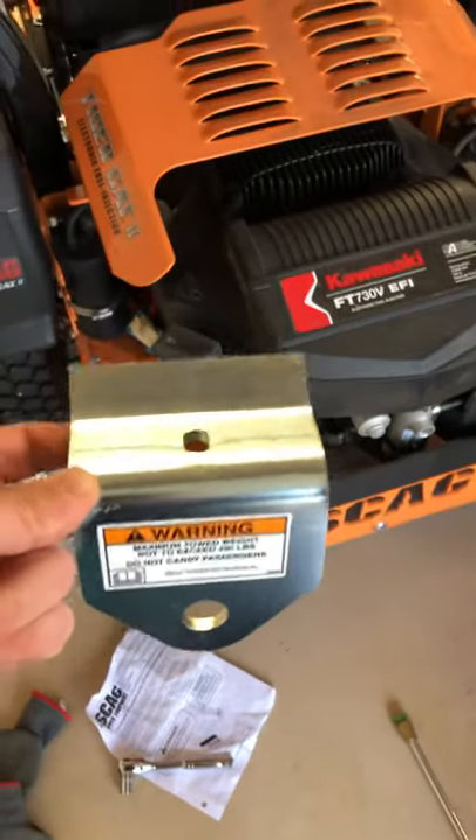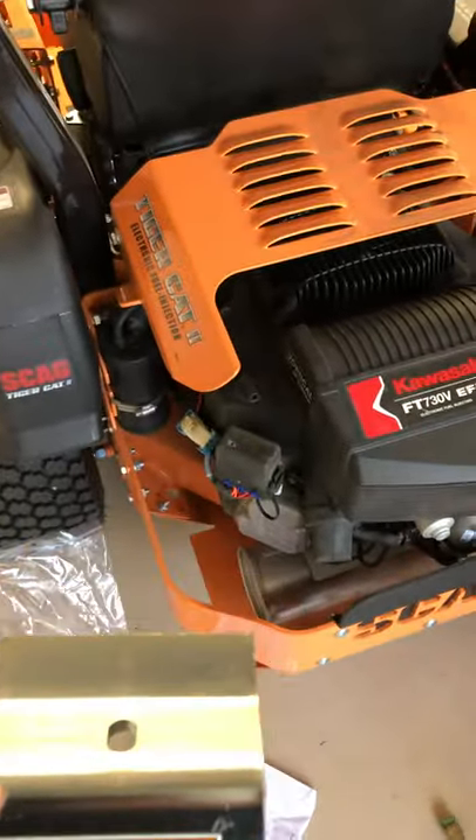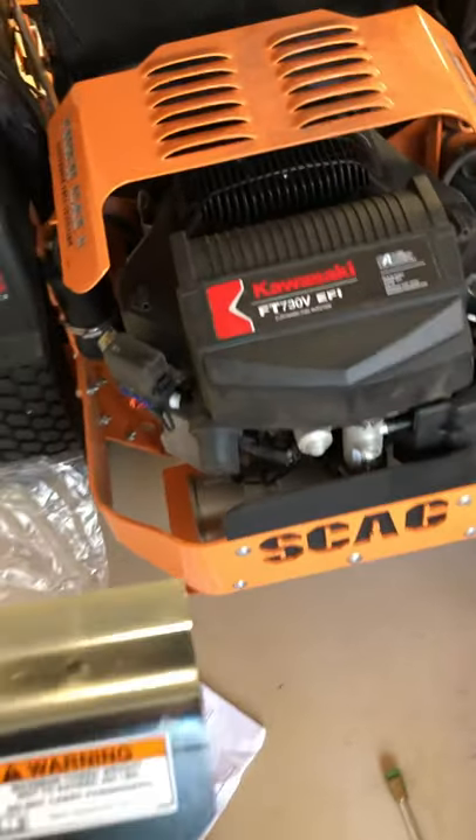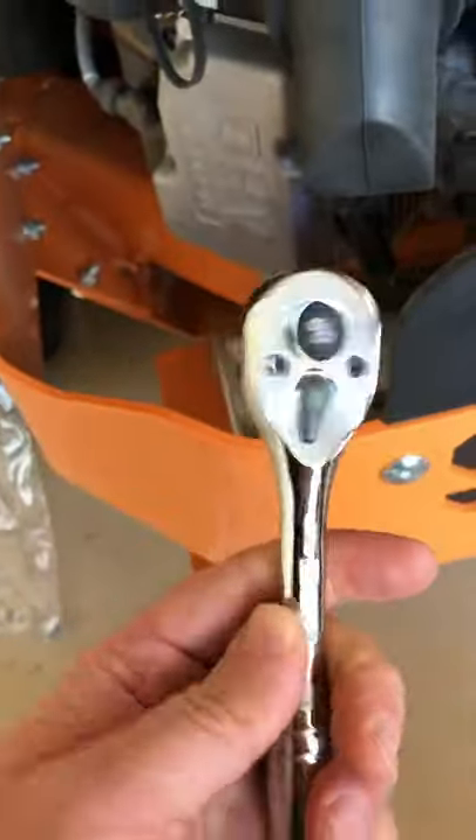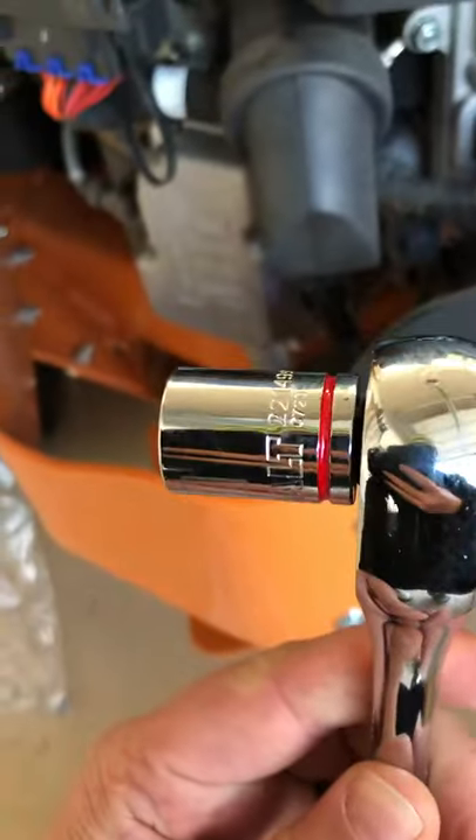Today we're gonna install a hitch kit on a Skag TigerCat II EFI. Simple hitch kit, no drill, one tool. Super easy.